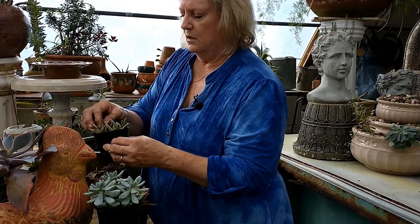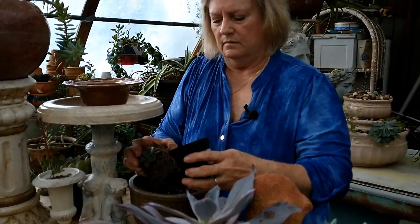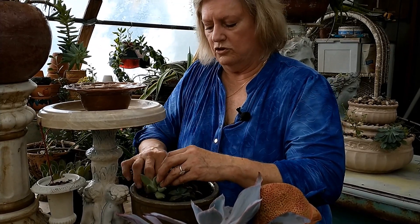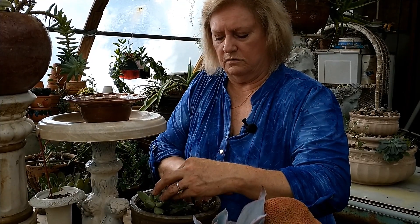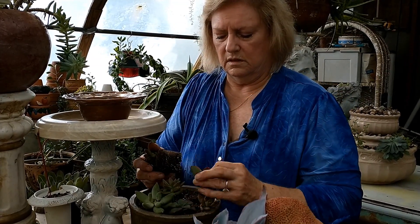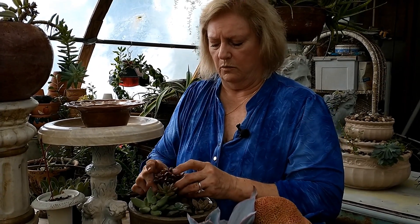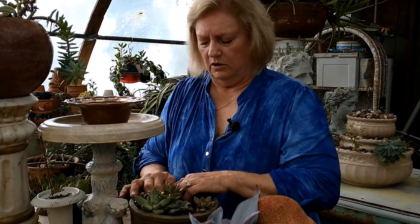We're going to find the tallest one and center it. Then put your shorter ones down around the edges, just like you would with any flower arrangement. This jade is going to get big and taller, so we're going to put it in the center. I love this one and the variation in color, since so much of the other is just green.